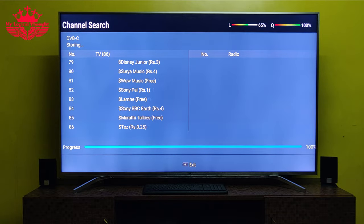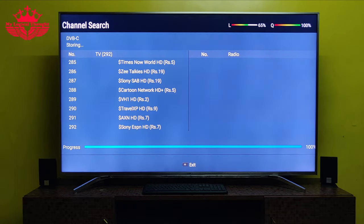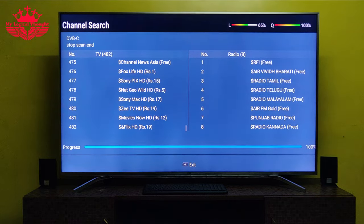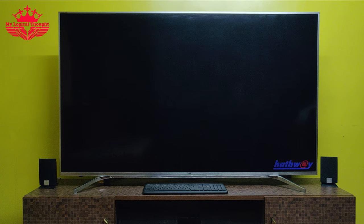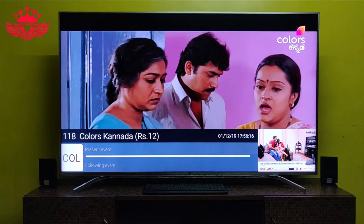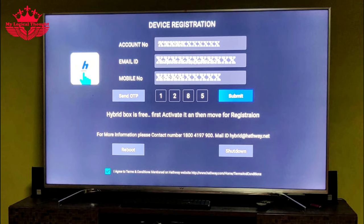Now our hybrid box will start scanning network information and will start storing all available Live TV channels, which can be used as per the package we had selected. That's it — we have completed the one-time setup of the Hatvez hybrid set-top box. After 5 minutes, a Hatvez device registration message will pop up on screen. Now let us enter the Hatvez account number, email ID, mobile number, and select the send OTP option. We will receive an OTP on our mobile number — let us enter the OTP and press submit.